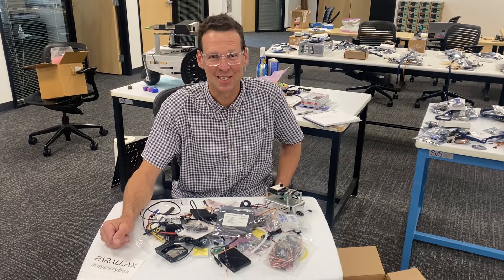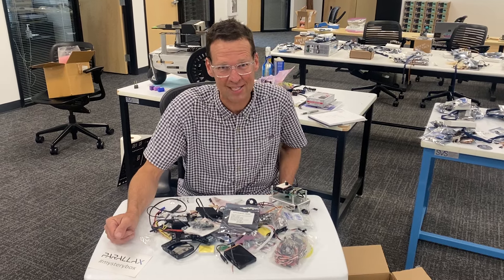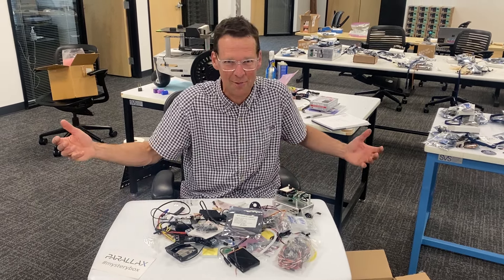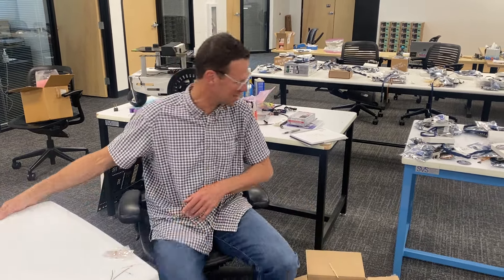Hey there, I'm Ken Gracie. Spring cleaning means mystery boxes. Last time I did a mystery box, one customer said it's just an opportunity for Ken to take his arm and sweep a bunch of junk off his desk. Not really. Let me show you what's in the mystery box.